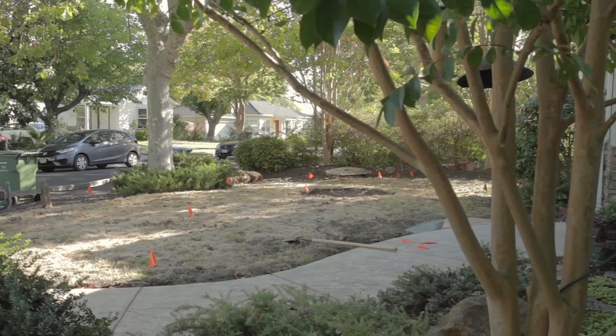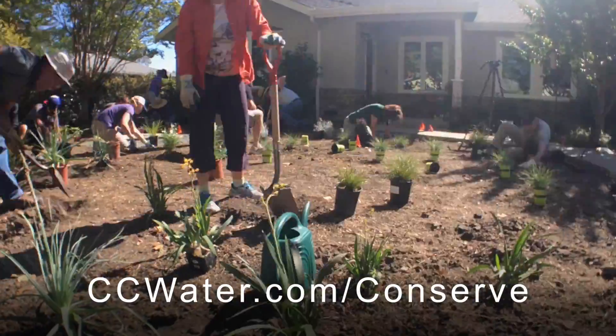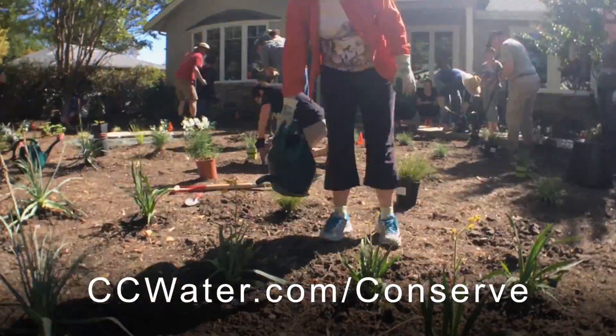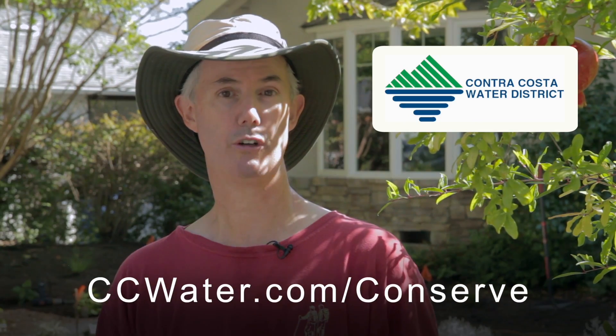We have a rebate program for replacing their water-thirsty lawn with water-wise landscaping. If you're interested in the Lawn to Garden Rebate program, visit the Contra Costa Water District's website at ccwater.com/conserve and there you can find information on the lawn to garden rebate.